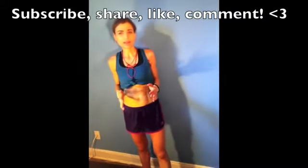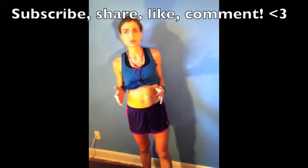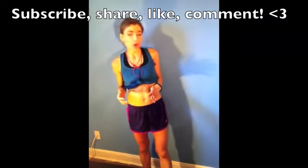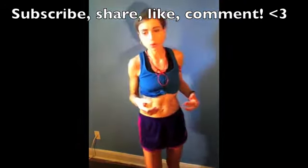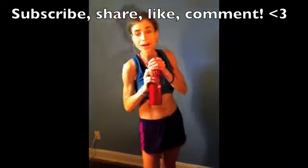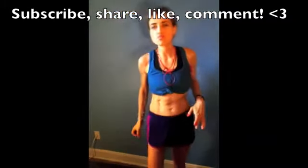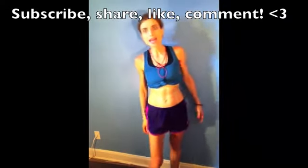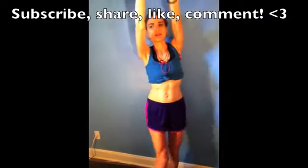Who is tired of crunches — laying on your back doing those crunches? No more crunches! These are standing up exercises. All you're going to need is an optional medicine ball, dumbbell, or water bottle. We will do 45 seconds each, so let's get started with the standing pipe wrench.